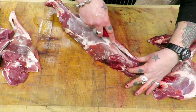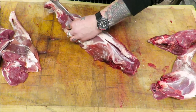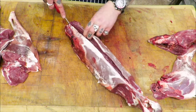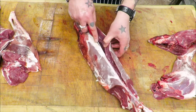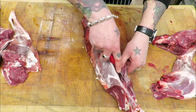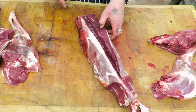So the money shot — obviously this loin fillet, back strap, call it what you will. I've left it a little bit longer at the neck end, and then the rest of the neck fillet we will dice or mince.